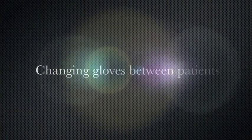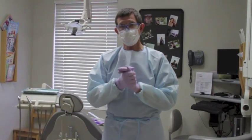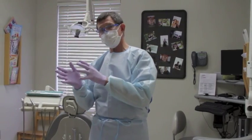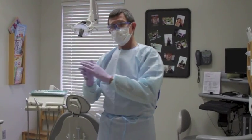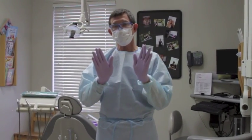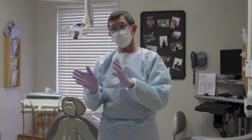One thing to assume: assume that the gloves leak. There is no perfect pair of gloves — assume that they leak. The next thing you would do is wash your hands. The general policy is wash your hands between every glove change. As you're working, you move from patient to patient, from room to room, from operatory to operatory. You're not going to be using the gloves from one patient with the next patient. Take these gloves off, discard them, wash your hands, and then put on a new pair.